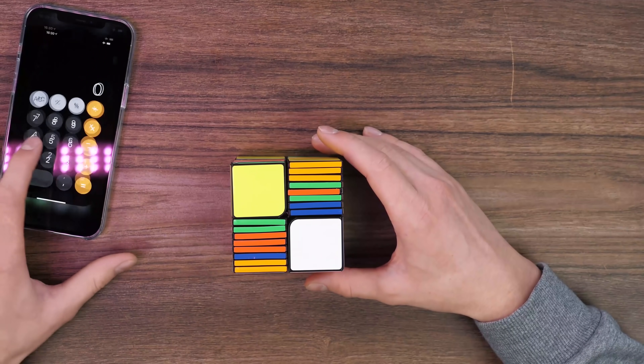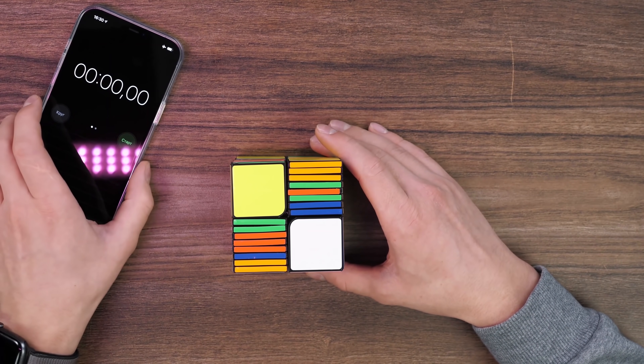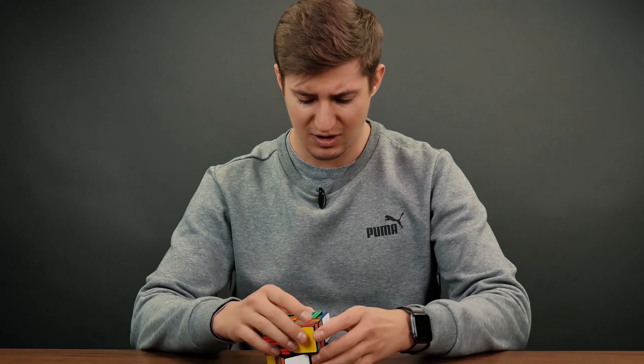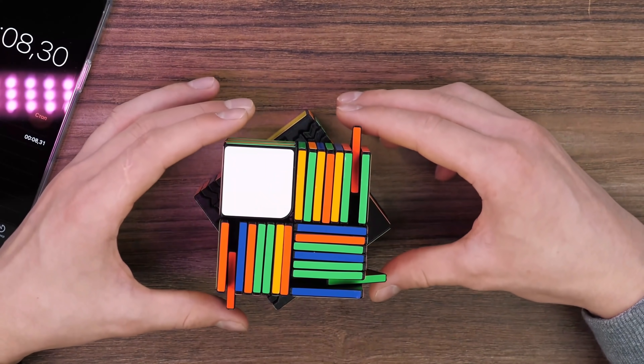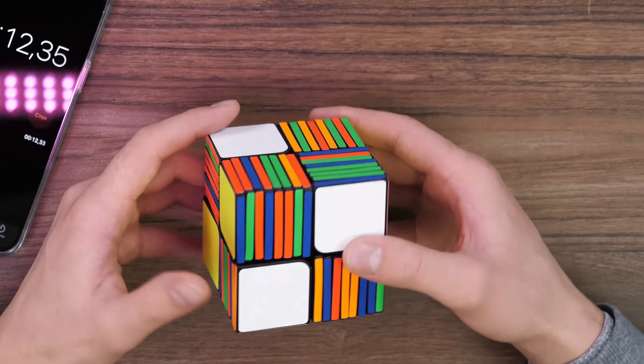Now I think it's time to press the start button. I turned on the timer. Let's count my chances to win. I'm afraid, damn. Let's go, start. First I want to solve this cube like a 2x2. Just look how it was scrambled. In reality, if I do something wrong, the parts will be falling apart, all due to the fact that the cube is handmade.